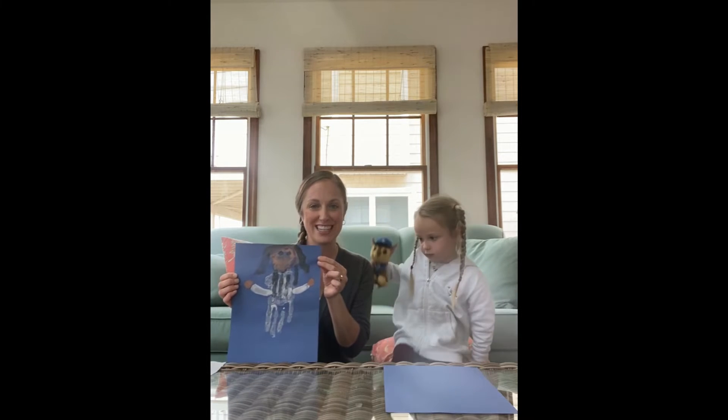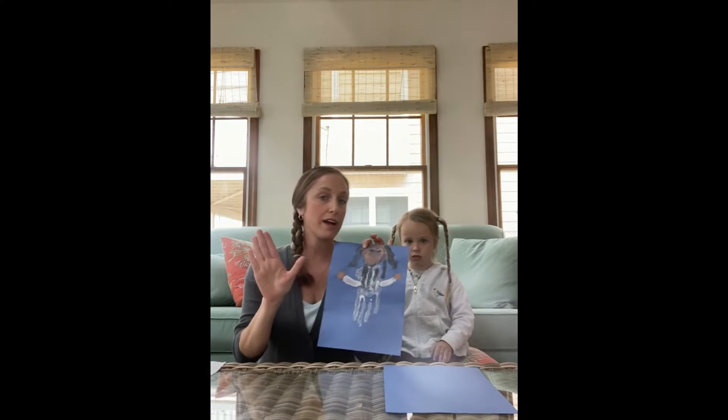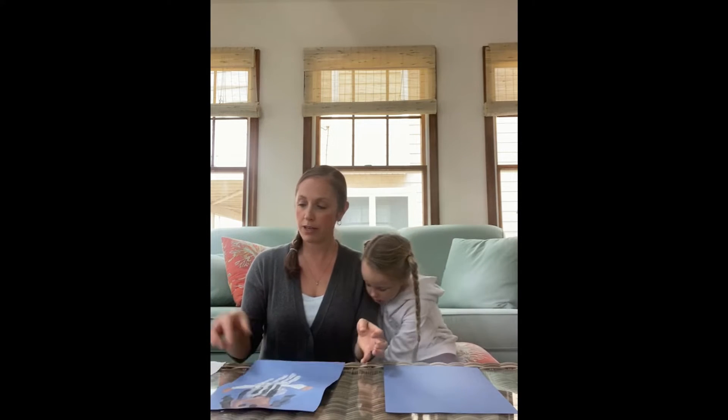So today, we're gonna make Jesus. We're gonna start with our white paint. We're gonna paint our palms and our fingers white to be Jesus' robes. You're not gonna paint your thumb today. So, Isabel, may I have one of your hands, please?